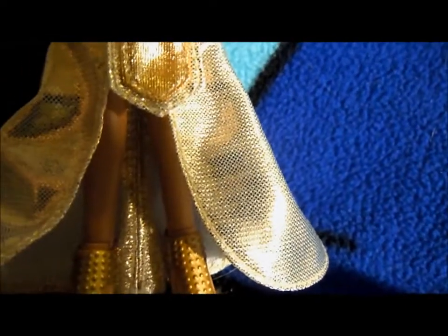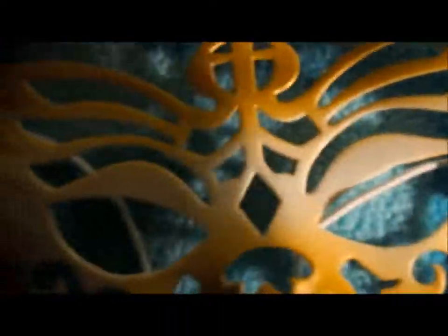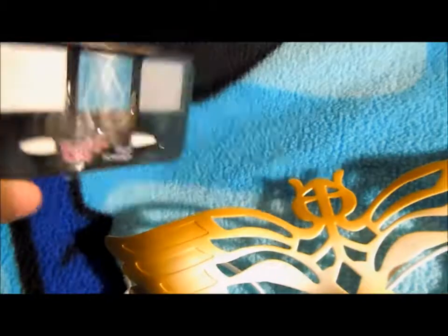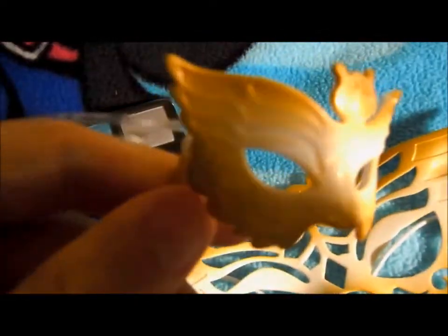And they got in trouble for it because the slit went up too high. But look what they did here. Maybe that's what they were inspired by. So these are her accessories, of course. A child-size mask that doubles as a stencil for the included makeup. This one has blue in her palette, and it's also a larger palette, so more makeup.